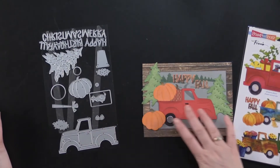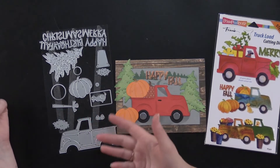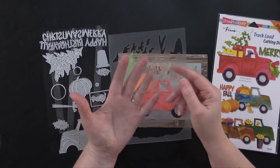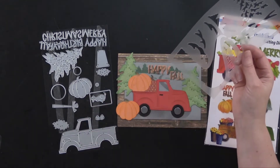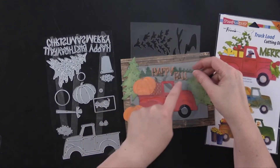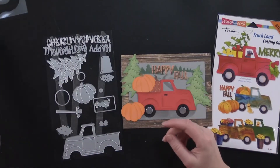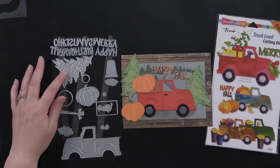This great little die set, the truckload cutting dies, is great for all seasons cards. As you can see I made this first one for fall. It also comes with these handy little stencils, and I used this stencil to make a little road on the background of my gray cardstock. You can see I colored the trees here green and then used gray ink to go around for the road. These little trees are adorable and very versatile — I would use these on a lot of projects.